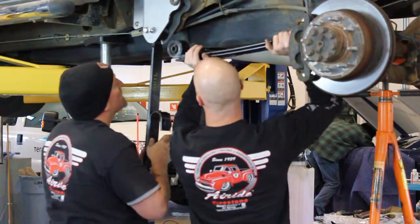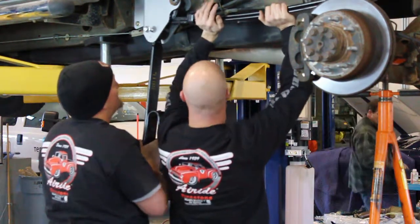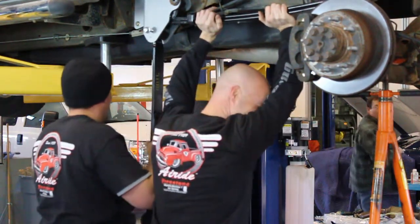The boys put in place a new leaf spring that's actually thinner than the original spring, which is going to soften up the ride and let the air spring do its job.